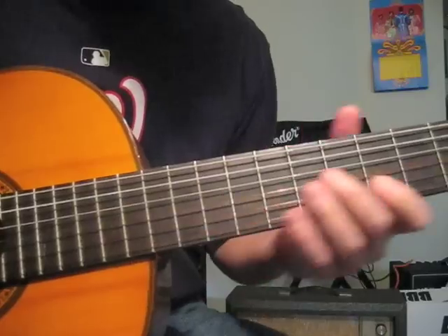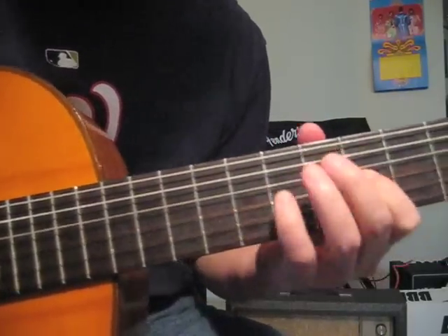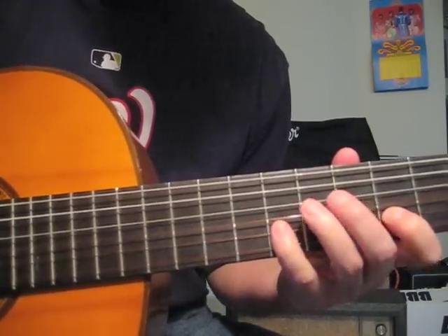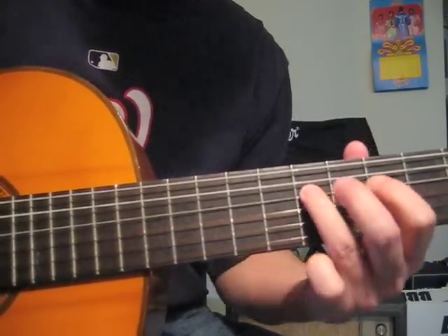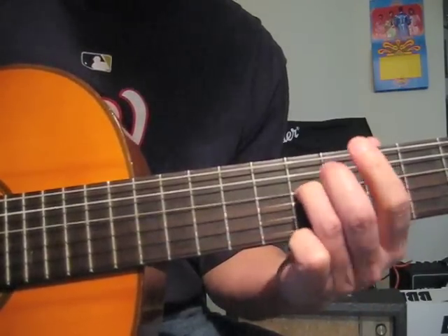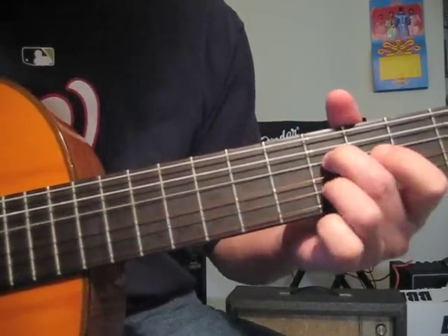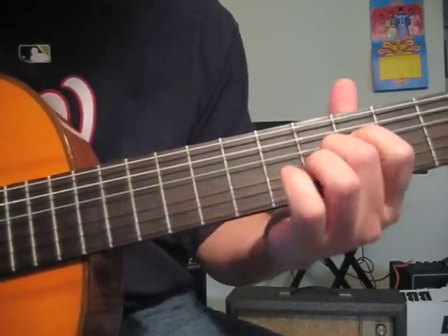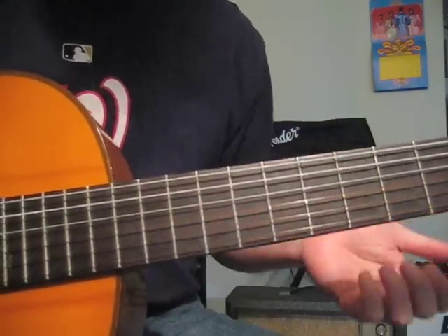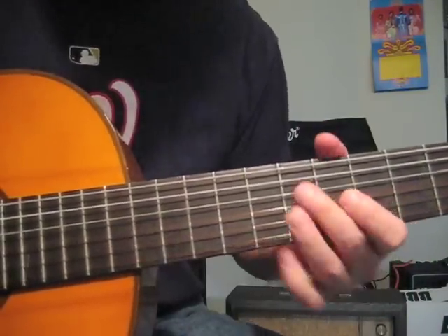Then we do this motif: six, eight, five, eight, five, five, five, seven. Then we go back to the fifth fret on the G, fifth fret. Then we do our second verse.